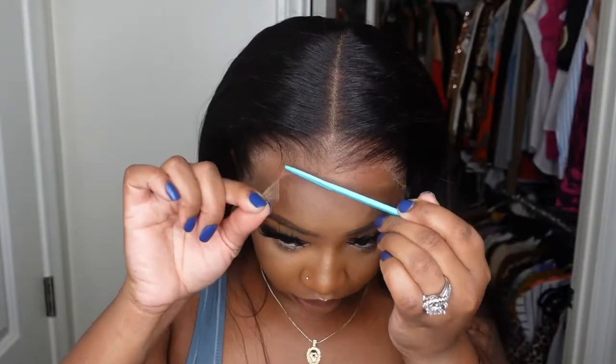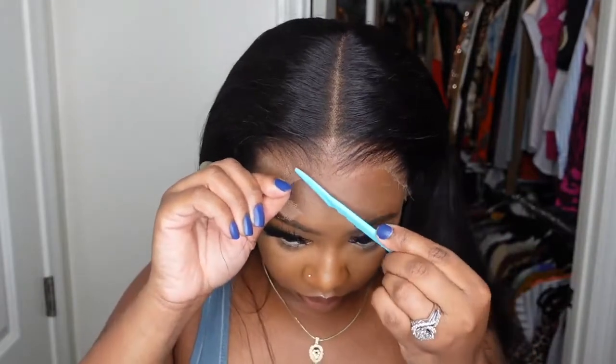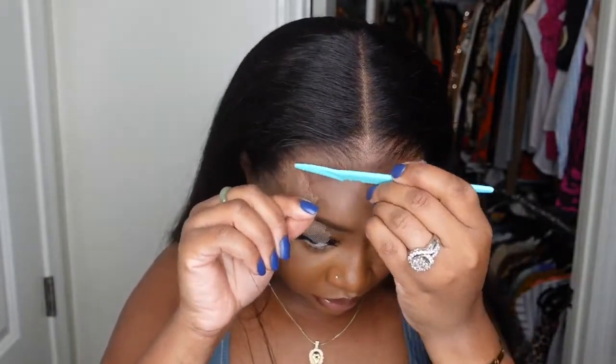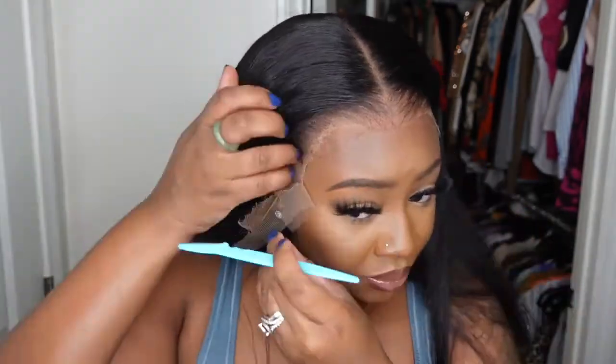Even I was surprised. I did not do anything to the hairline — I did not prep anything with this wig. I definitely did not add any lace tint, and you can see how much it matches my hairline already.